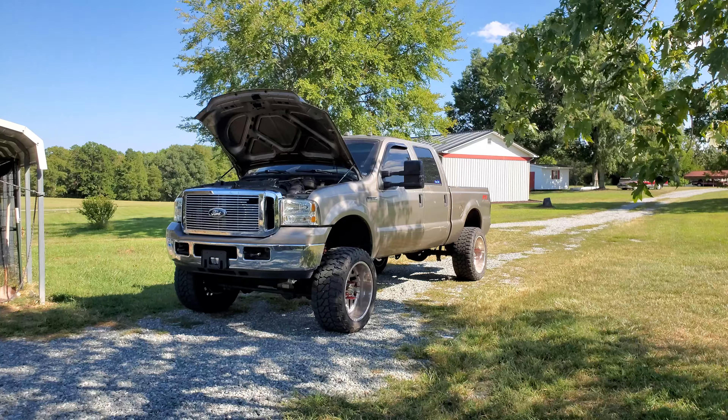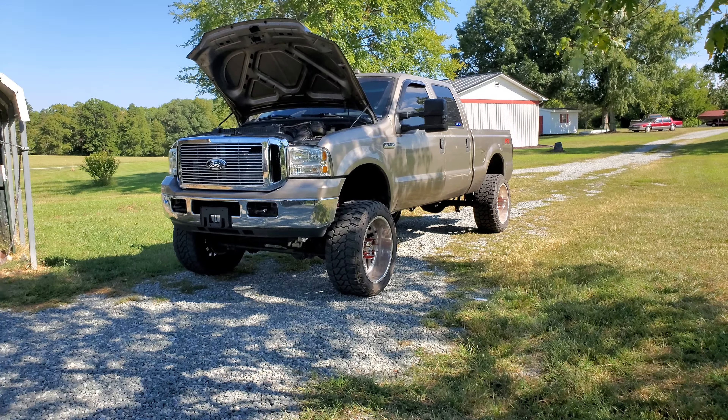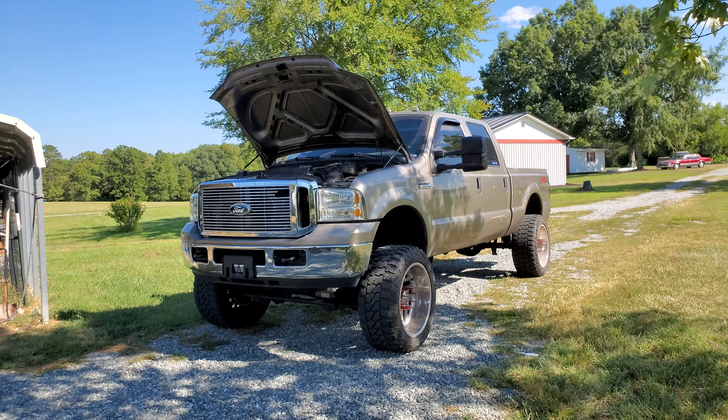Hi guys, welcome back to the channel. If you're new here, my name is Keri and this is our 2006 Ford F250. It is the 6 liter Power Stroke. So today we're going to be talking about the intercooler that we installed. I apologize if I go too fast or ramble on too much — I've literally recorded this video 20 times today.